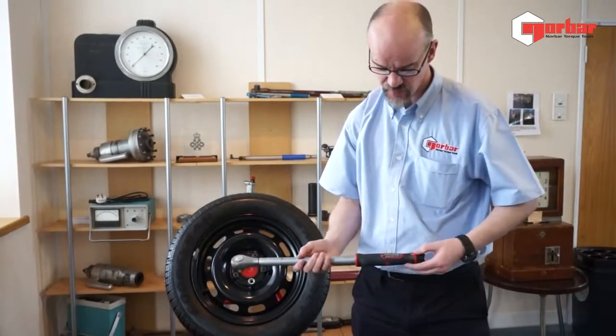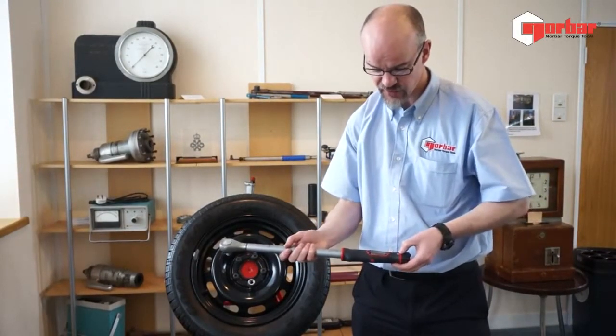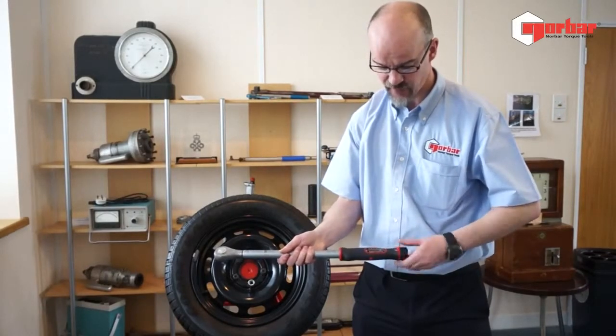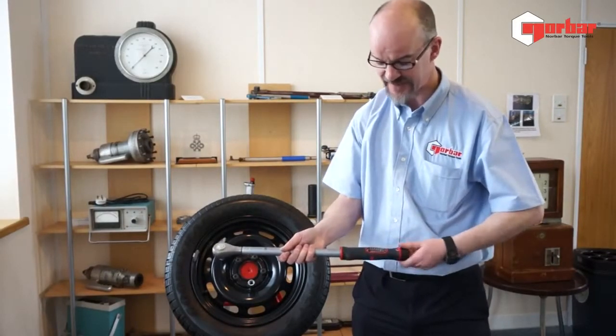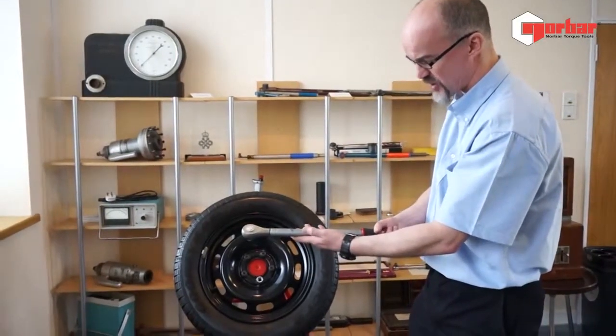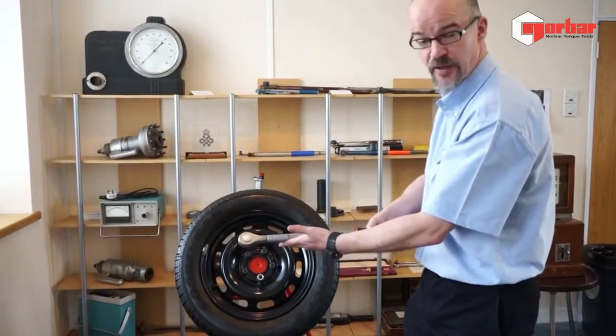Coming onto the handle, we've got a clear linear scale with vernier adjustment. The scale quickly swings from its minimum setting to its maximum setting, and the handle is of an ergonomic design which gives an excellent feel when being used.